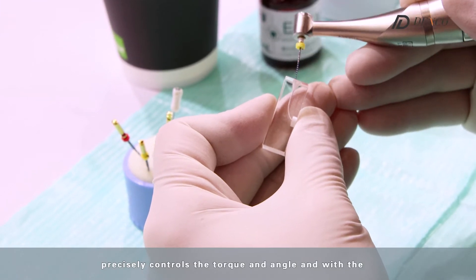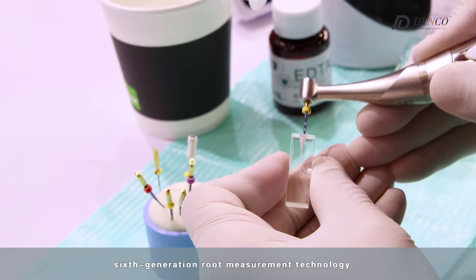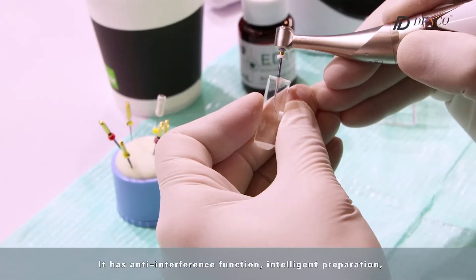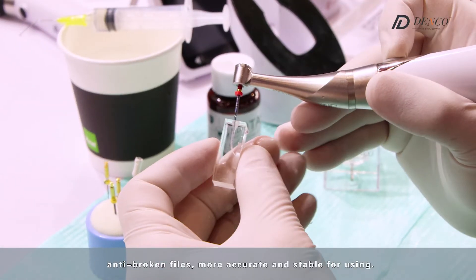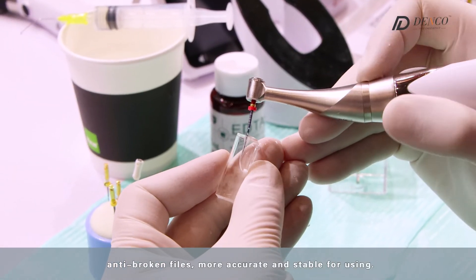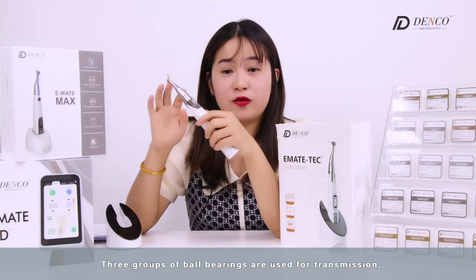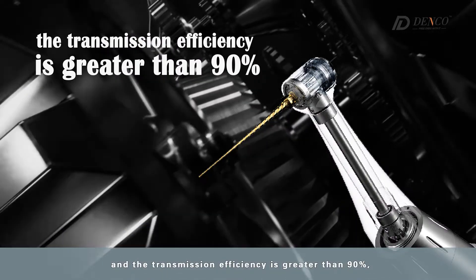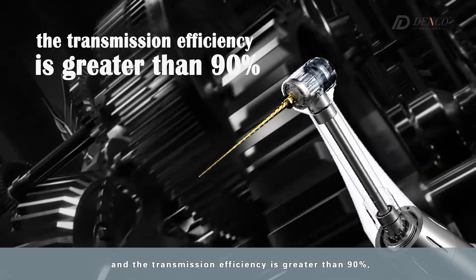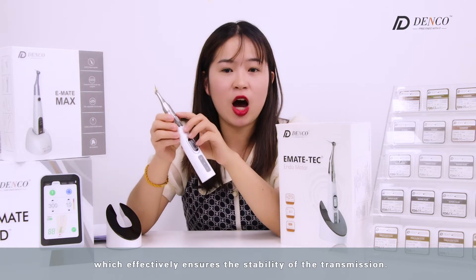The motor adapts soft start to reduce impact force, precisely controls the torque and angle, and with the 6th generation root measurement technology, it has anti-interference function, intelligent preparation, anti-broken file function, and more accurate and stable performance. Three groups of ball bearings are used for transmission, and transmission efficiency is greater than 20%, which effectively ensures the stability of the transmission.